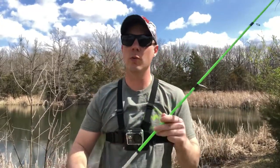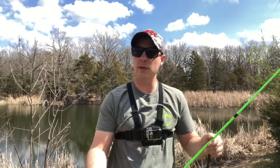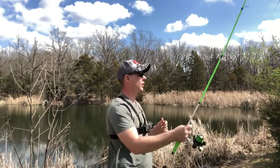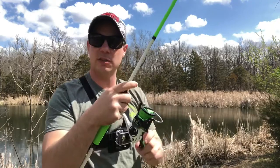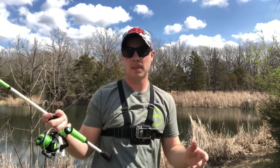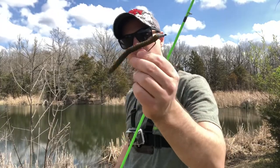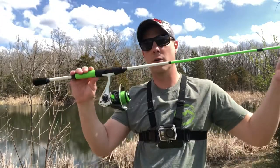Back to the techniques — the spinning combo is gonna be used when the bite's tough. A lot of people think a spinning combo isn't as accurate as a bait caster, and sometimes it's not, because with a bait caster you can control everything with your thumb. With a spinning combo, once you release it you don't have much control over how far it goes. That's where a bait caster can shine, but when you're casting really light soft baits, a spinning combo is the way to go.